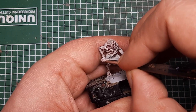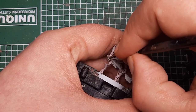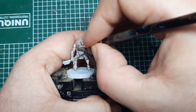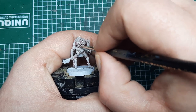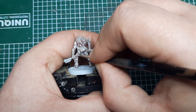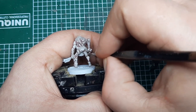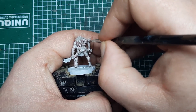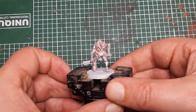Here on the fingers, I'm catching the knuckles and any joints to help make those stand out. With that Deepkin Flesh applied, you can see we've added some tone and definition to the skin.